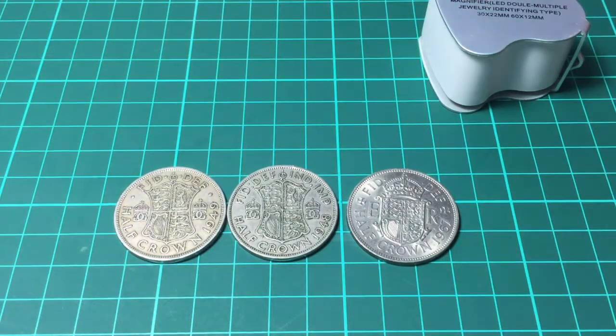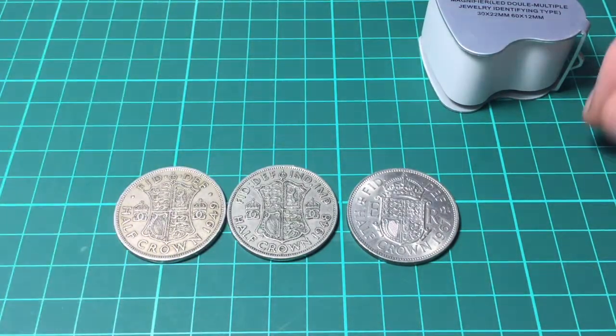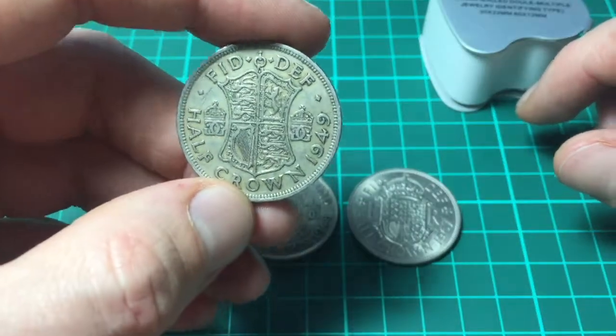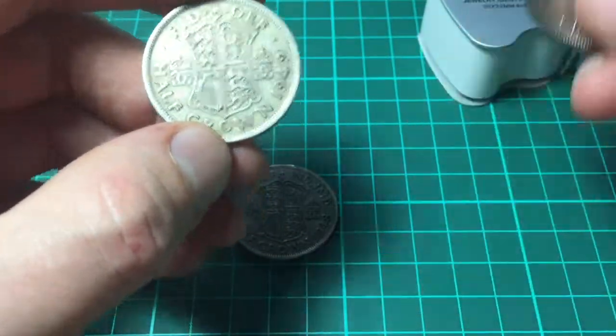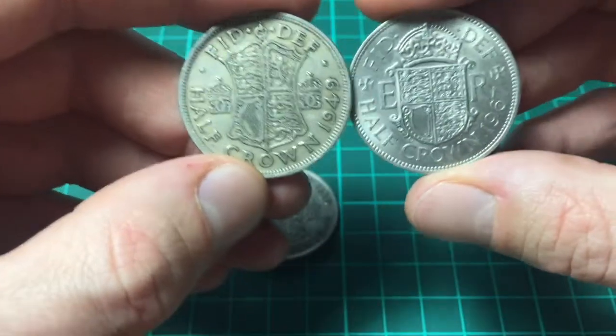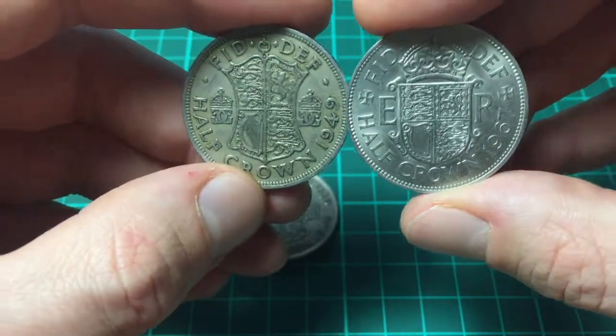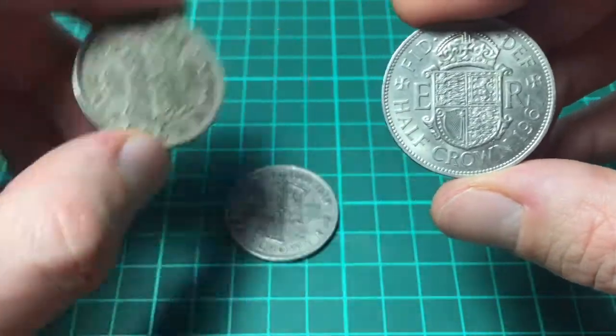They're not rare coins, they're not valuable coins. Maybe collectors will buy them to have one in their collection, but I wouldn't say they're worth more than a pound maximum. You can see on this one the shield is different from this one — the middle part of the shield was different, just to show a different monarch.